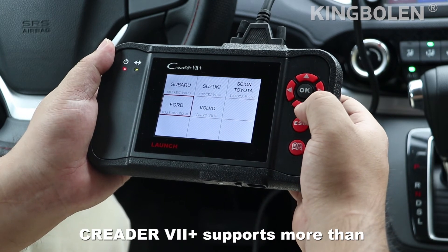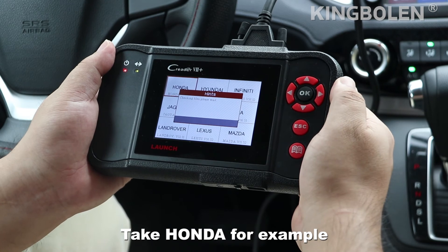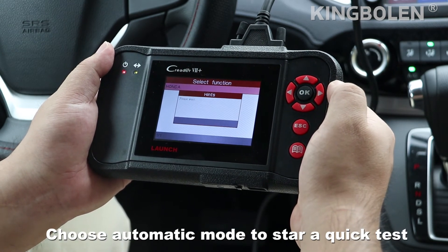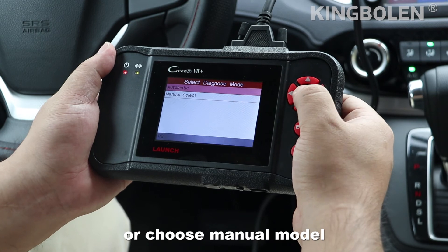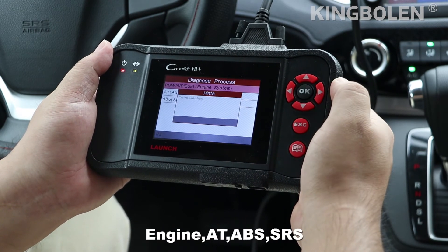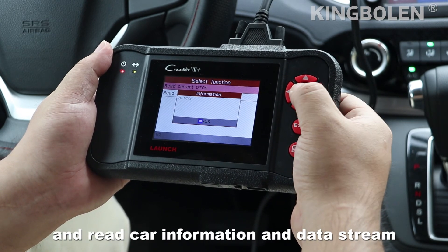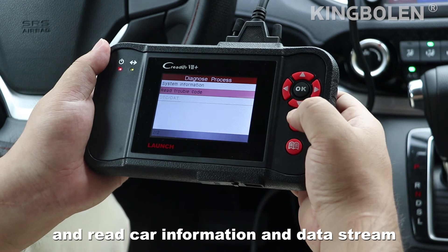Creator 7 Plus supports more than 33 car four-system diagnostics. Take Honda for example: choose Auto model to start a quick test, or choose manual mode to start from a certain system within the four systems — Engine, AT, ABS, and SRS — to read trouble codes, read car information, and view data stream.